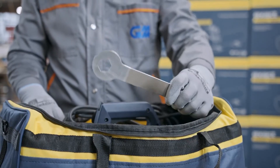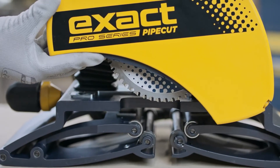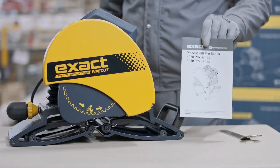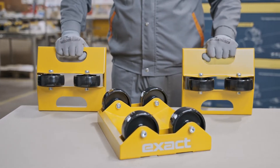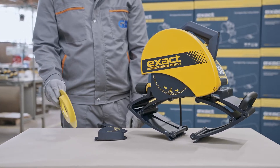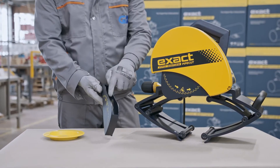Blade adjusting key, included with some models. Saw with the metal cutting blade installed. Allen keys attached to the machine. Operating instructions. Pipe holders. In addition, the Pipe Cut and Bevel will be delivered with the cut and bevel diamond disc 165, and the cut and bevel diamond disc lower blade guard.